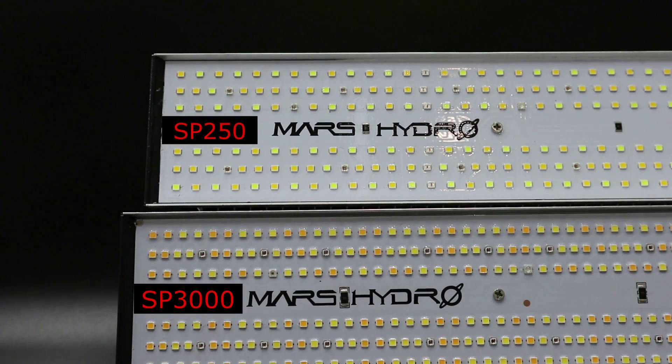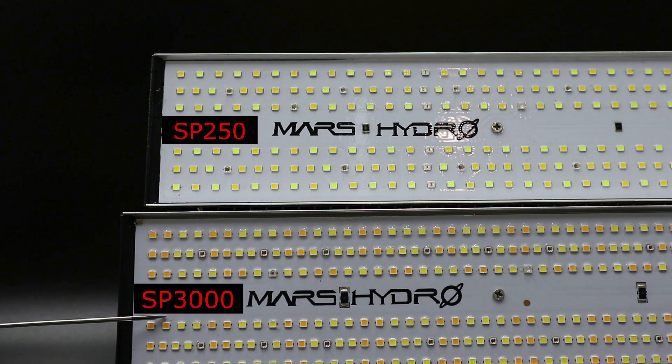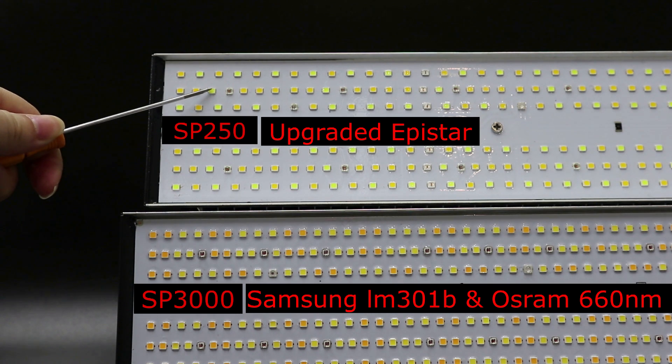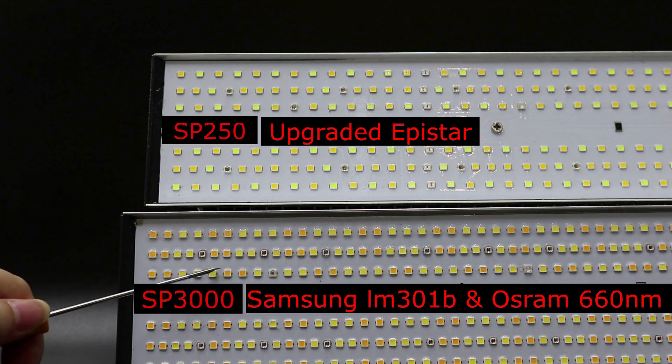The wattage of the SP250 is 230 watts, and the wattage of the SP3000 is 300 watts. The SP250 uses over 700 pieces of Epistar chips, while the SP3000 uses 960 pieces of Samsung and Osram chips. You can see from the SP3000 light board, the chips are more dense.